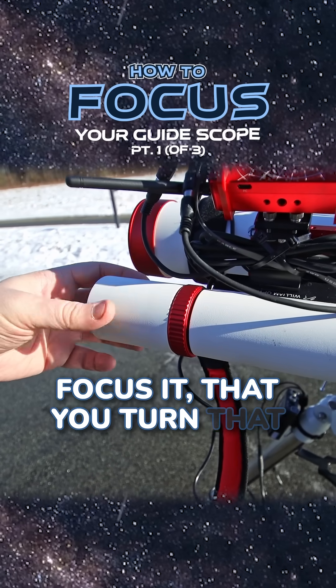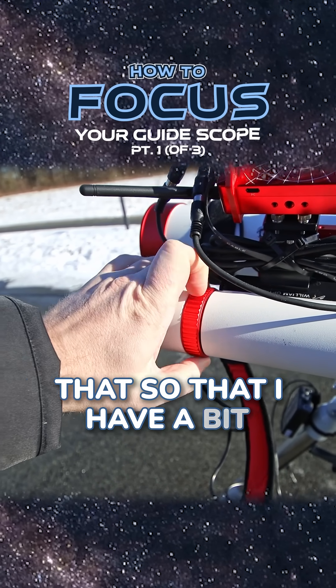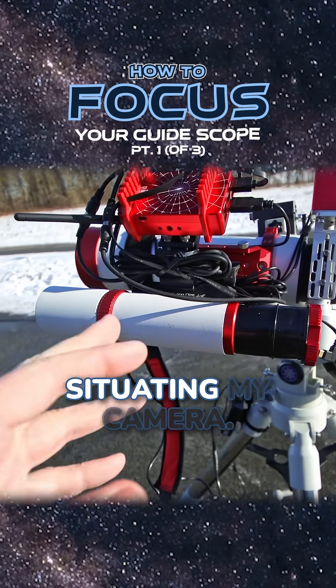Make sure however you focus it that you turn it a little bit, and then I'm going to lock this in place — I'm just doing that so that I have a bit of room to play, so that I can focus both inside and outside depending on where I end up situating my camera.